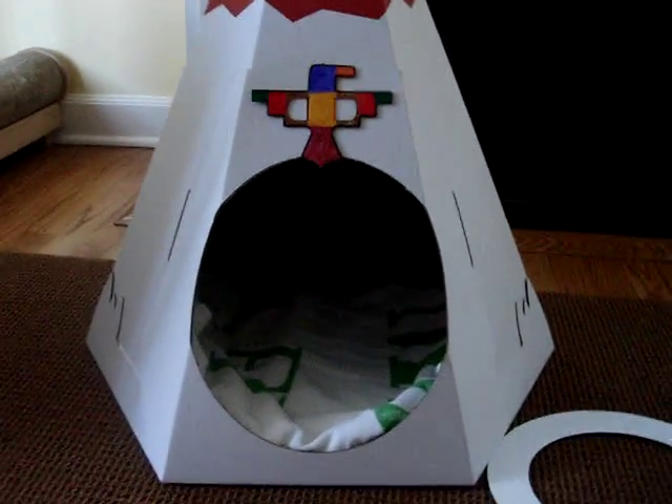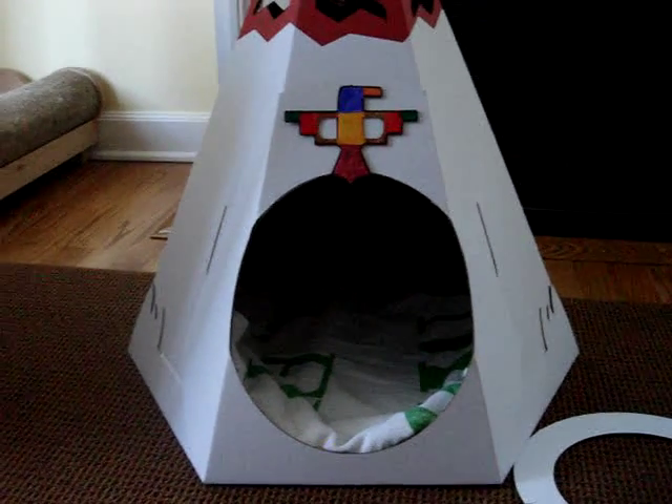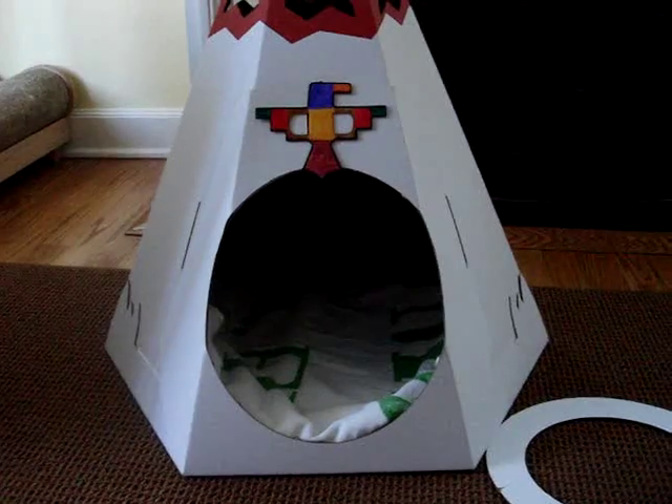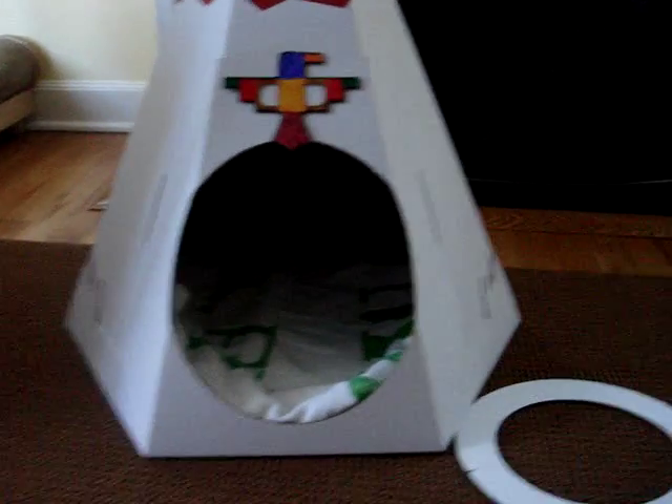Another great thing is this is very lightweight, so if you travel or have two homes, it's easy to move around and easy to move for vacuuming — it's a one-handed move. I did put a towel on the inside to make it a little more inviting for sleeping in, but it is just cardboard on the inside.